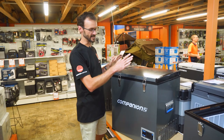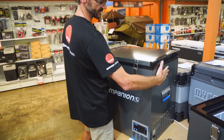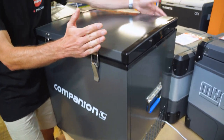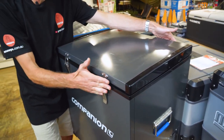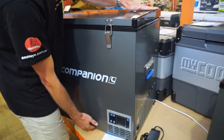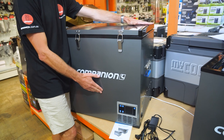This unit weighs in at 27 kilos and measures about 66 centimetres in length, including the handles on the ends. It's 52 centimetres in depth, which includes the hinge at the back and the latch at the front, and about 67 centimetres in height to the very top, which arches a little bit.